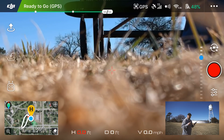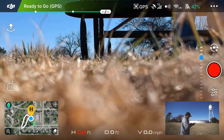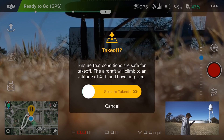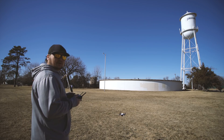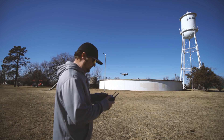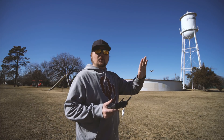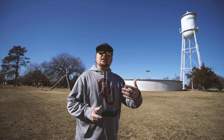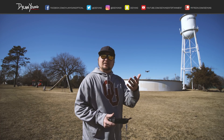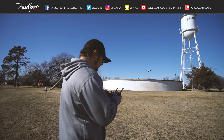Now the drone is calibrated and the home point is set — we're ready to take off. Tap the upper left white icon with the arrow pointing up. It will say 'Ensure conditions are safe for takeoff — the aircraft will climb to an altitude of four feet and hover in place.' Swipe to the right and the drone will take off and rise to four feet as stated. The beeping you hear is the obstacle avoidance system, which detects objects ahead and halts automatically. I'd recommend keeping obstacle avoidance on, especially if you're a novice.